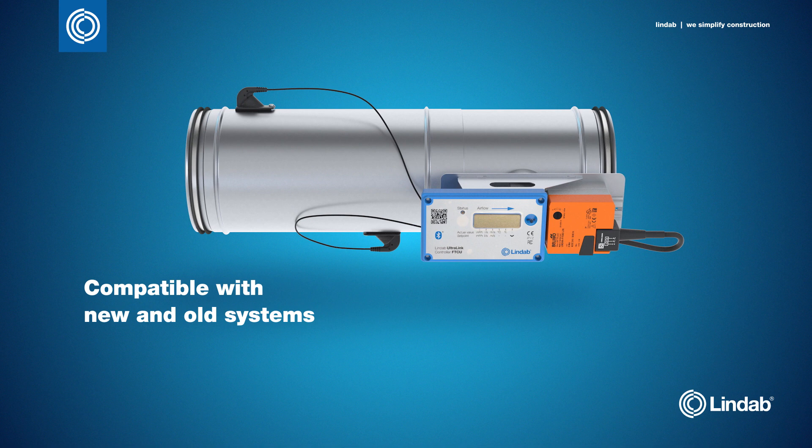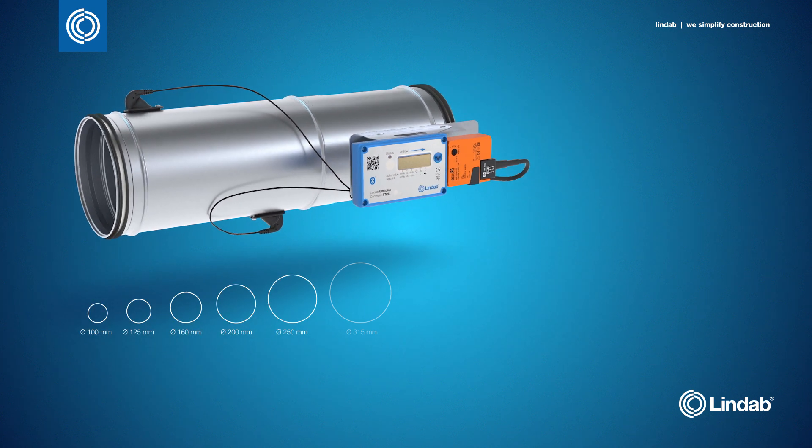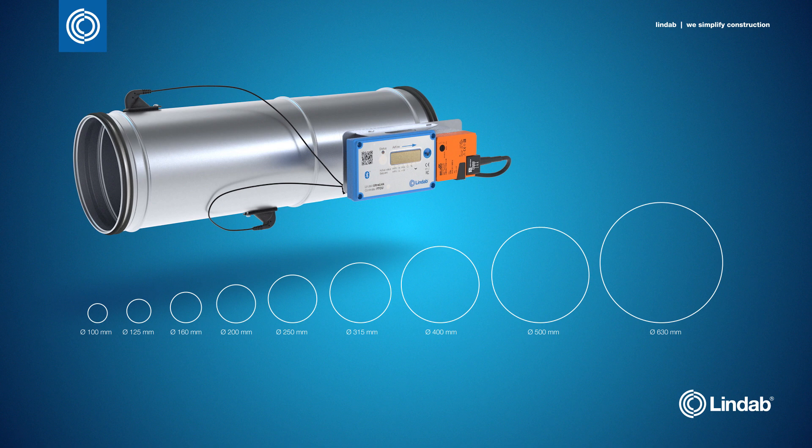The unit communicates with an analogue and/or a digital signal using Modbus and is compatible with all variable air volume systems. This means that you can easily and cost-effectively update existing systems to make them completely energy optimised. It's available in a wide range of dimensions from 100mm up to 630mm.